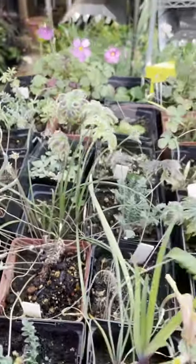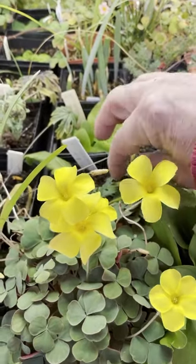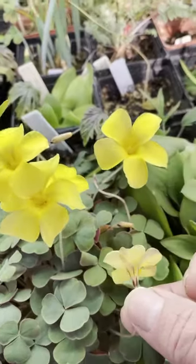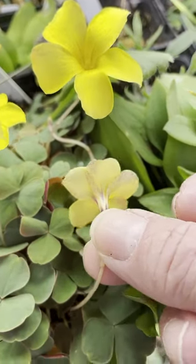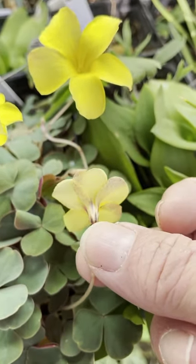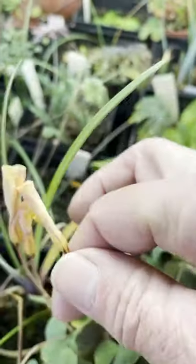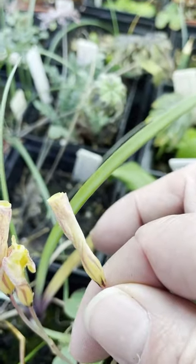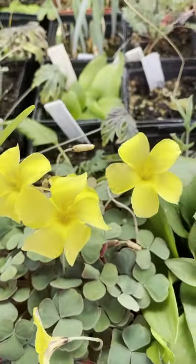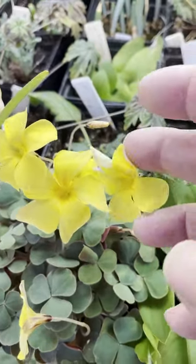There's another Oxalis over here. This is Oxalis luteola, I believe. This particular one came from an area near Darling, and it's got a nice little red backing on the petals. This trait does vary in the wild. The red backing makes the buds look cute — you can see the little red markings if you look close. It's a good long-blooming plant. There are several clones of it in cultivation, and it's not uncommon in the wild.